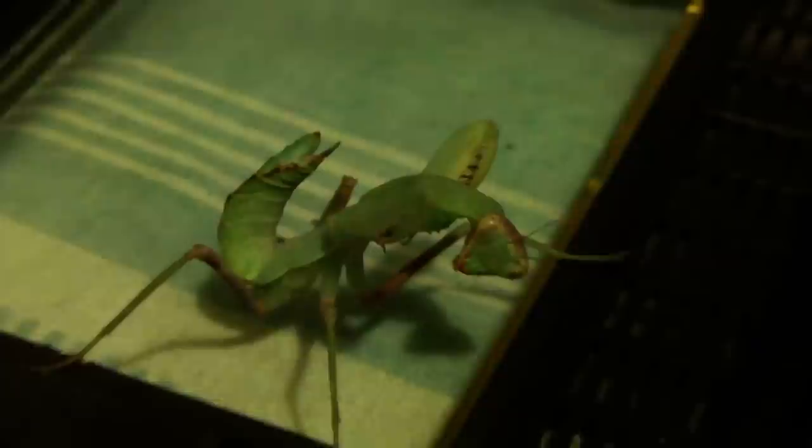Another thing you noticed is that it has got a very hunched posture, and it looks like the thorax was slightly curved when it hardened, and that's why it looks to be in such a weird position. But this guy is still managing to feed, so let's see if he fancies something today.